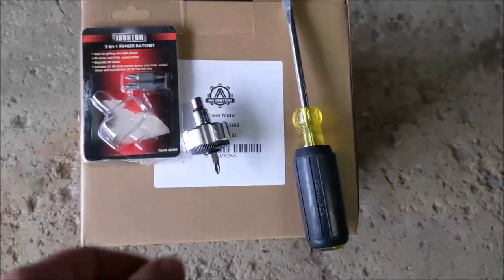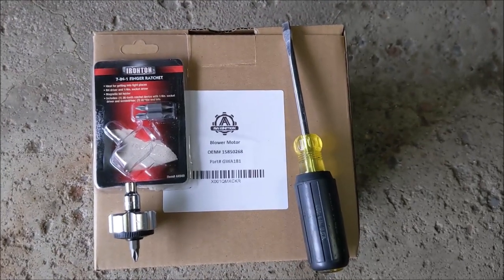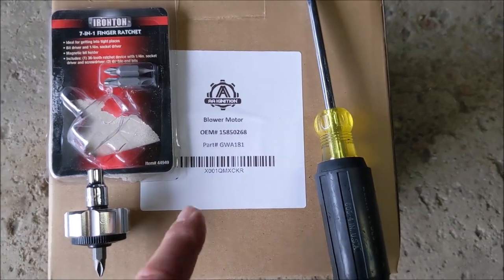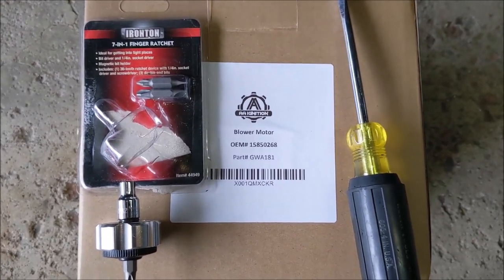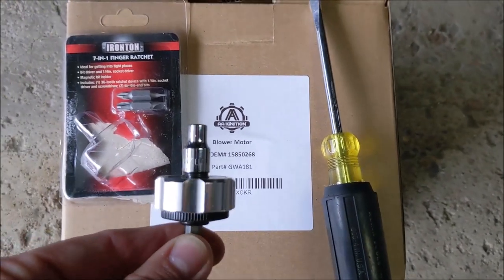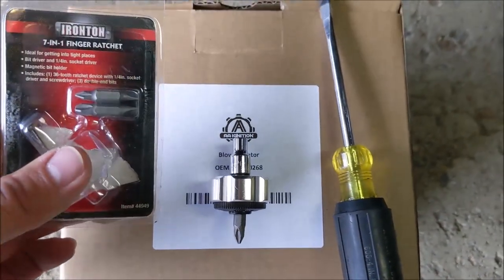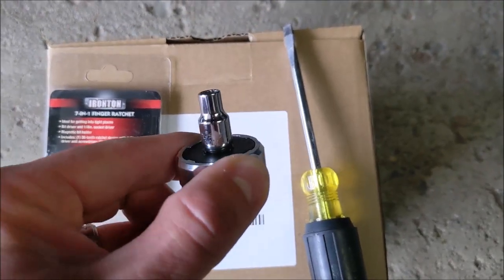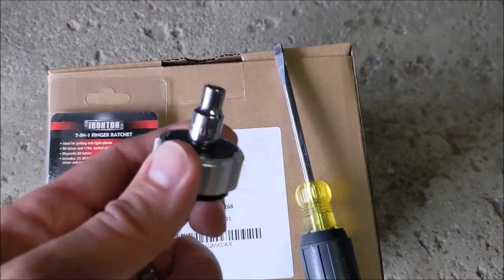I went on Amazon and looked at blower fan motors. I found one with about 45 reviews and a five-star review across the board — couldn't say no to that. I'm also going to recommend this little finger ratchet I got at Northern Tool. I'll try to find a link to that product, but it's really worth its salt for doing under-dash stuff that you can hardly reach.